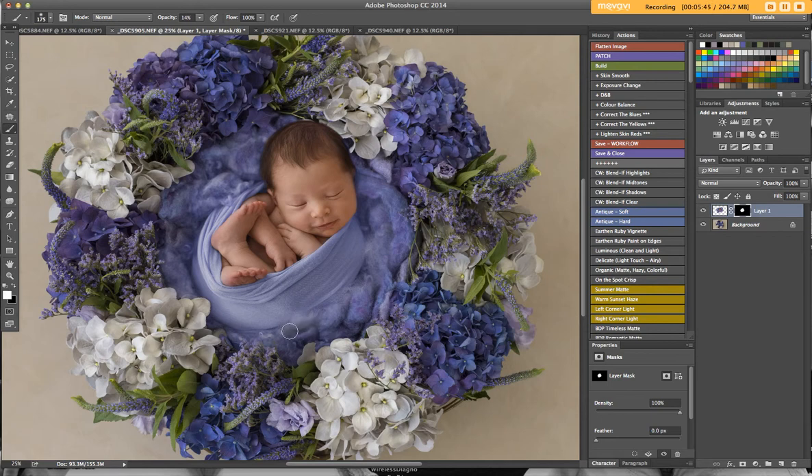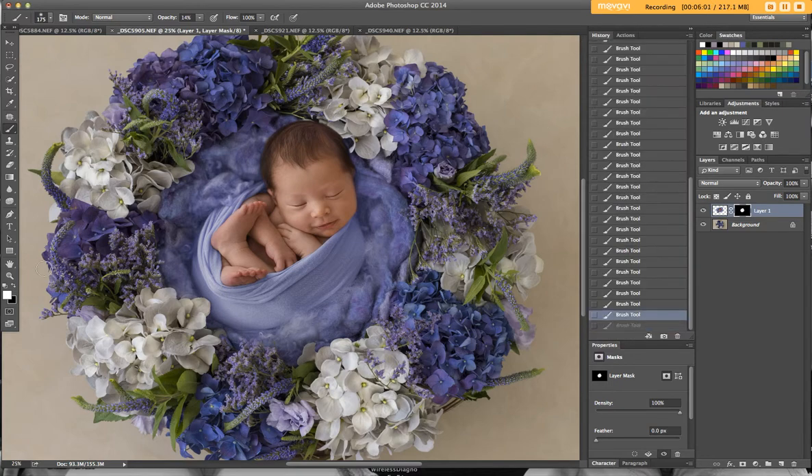I'll build in more of the original image because I don't like the darkness sitting there. I accidentally did one brushstroke over her face, so I'll bring some of that back. I've got the wrong brush — sorry. Now I've got my white brush coming back in at 14%, just softening some of those edges around her head and the fluff. I'm flipping between the white and black brushes to find the blend I like.